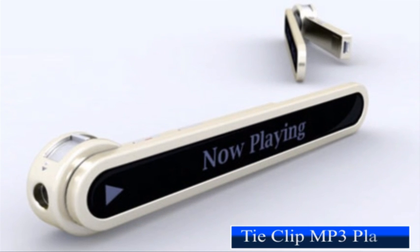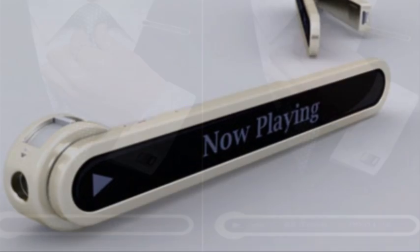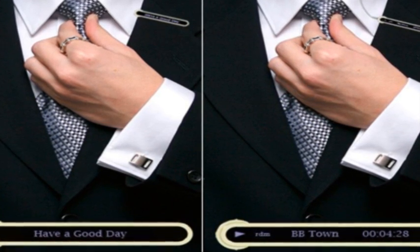For this one, you'll certainly have to ditch your diamond-studded tie clip. Designed by Jin Woo Han, this tie-clip MP3 player will not only keep those two dangling ends of your tie together, but it can also be used to display scrolling messages.